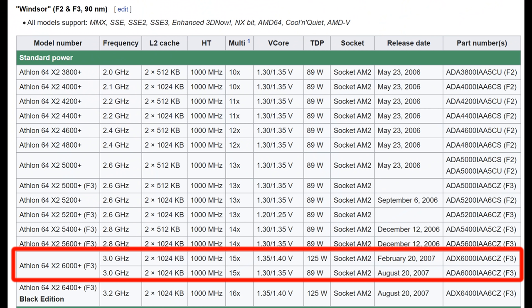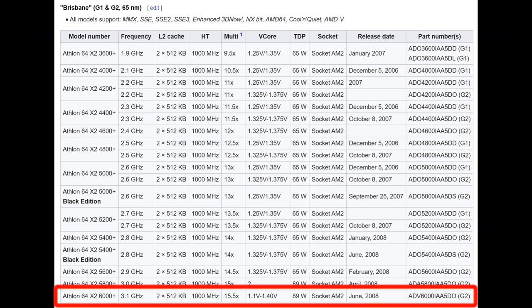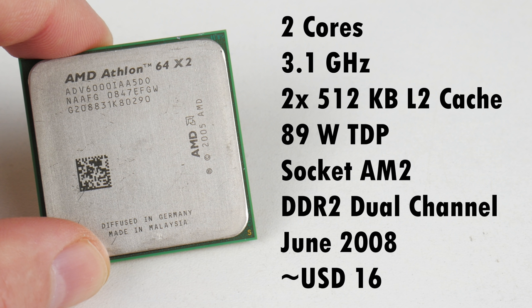With the 6000 Plus we had a couple of versions. Originally there was a 90 nanometer Winzo Core running at 3GHz with 2MB of level 2 cache, but we're using the more modern 65 nanometer version with the Brisbane Core. This one is clocked a little bit higher at 3.1GHz and has 1MB of level 2 cache. So this processor has 2 cores running at 3.1GHz with 2x512KB of level 2 cache, an 89W TDP, and is for socket AM2. It has a DDR2 channel memory controller, was released in June of 2008, and I bought it for $16 US from AliExpress.